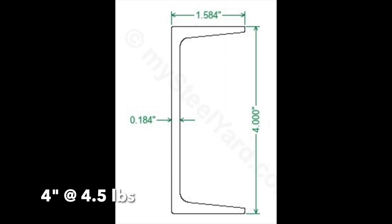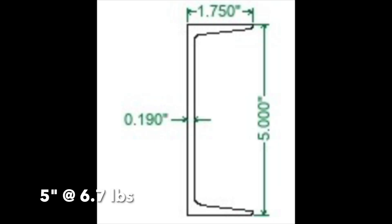For a 7,000 pound trailer I use 4 inch C-channel for the main frame and tongue, with 3 inch C-channel cross members — that is perfectly fine. For a 10,000 pound trailer, the standard is 5 inch C-channel for the main frame and tongue, with 3 inch C-channel cross members.